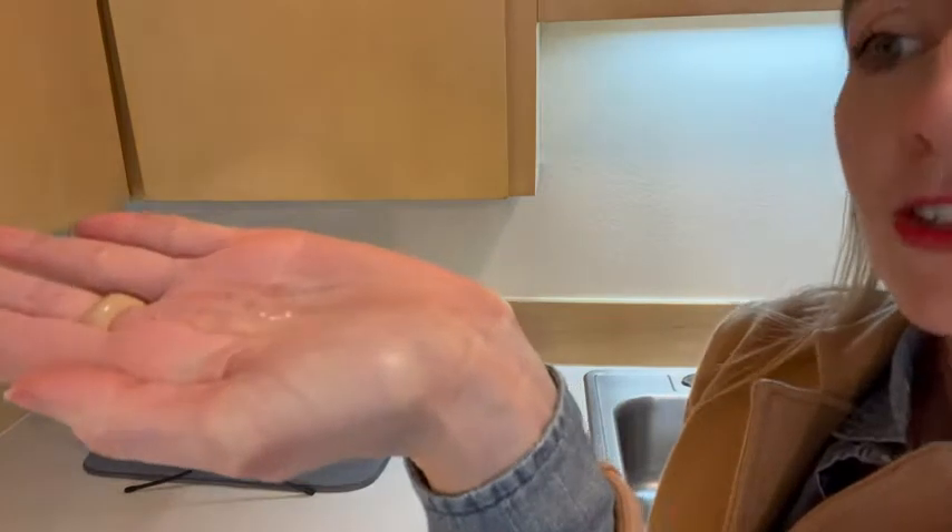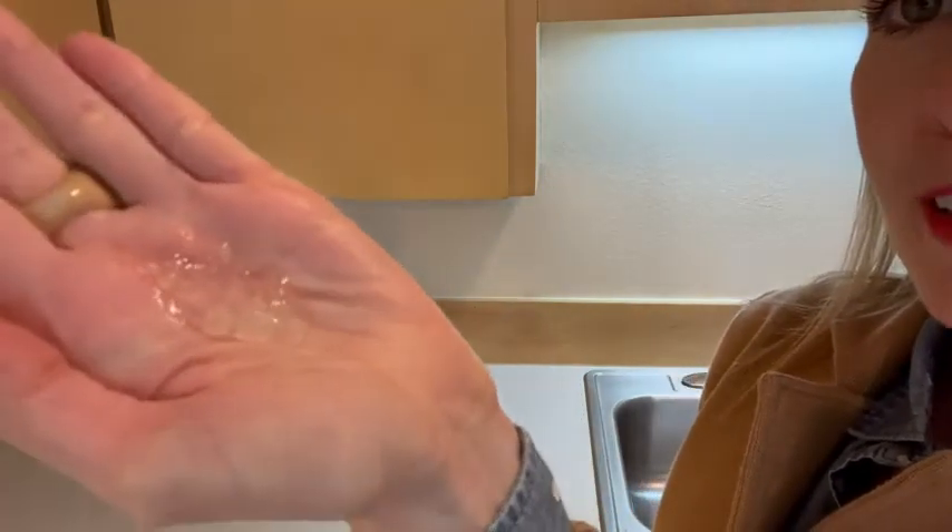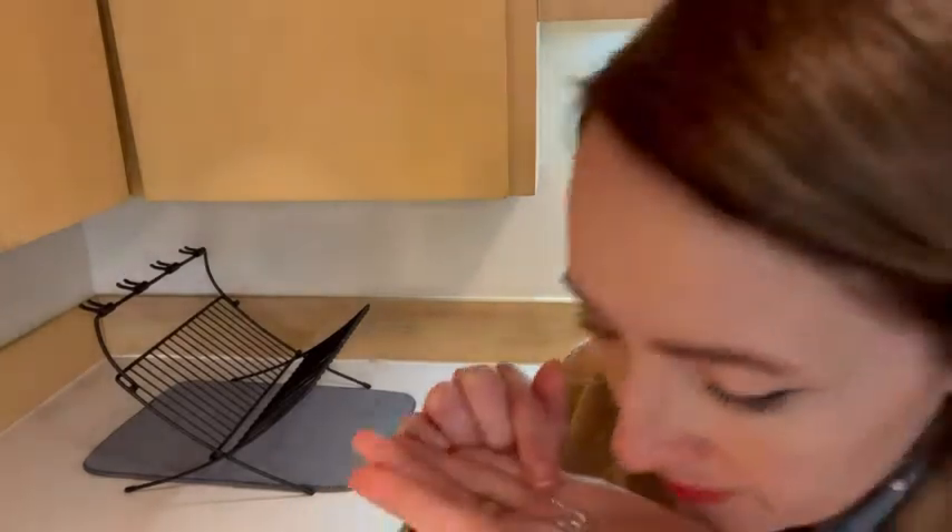I'll show you what it looks like. So I'll put a little bit on my hand. As you can see it's totally clear, a little bit of thickness as it rolls around on my hand, but yeah watery, just like aloe should be.